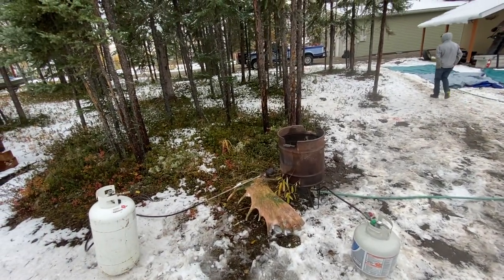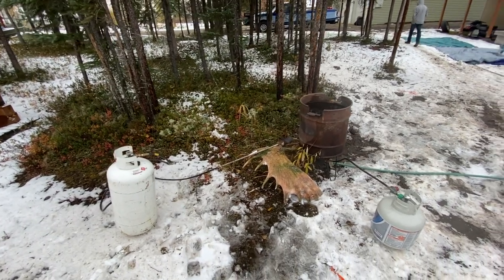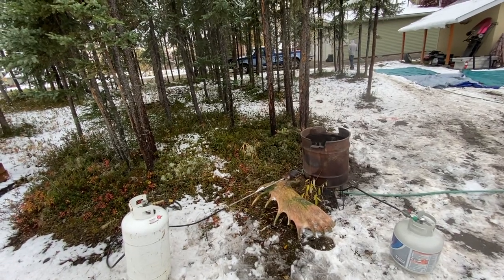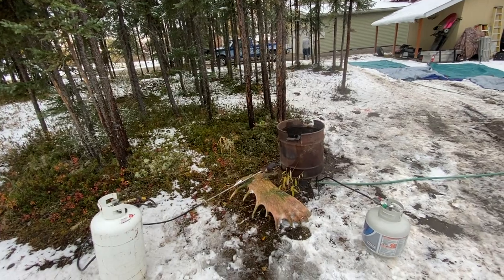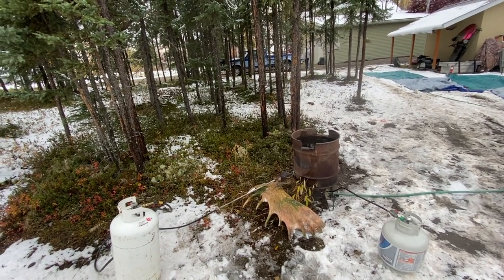Today we're going to European mount a couple moose that we shot this year. The way I do it is I boil water, get the water boiling, and put the skulls in the water until the meat starts pulling away from the bone.